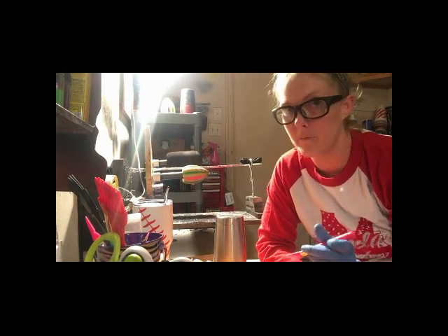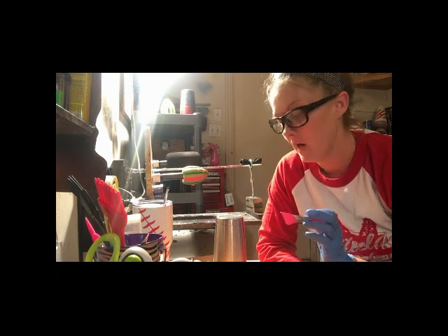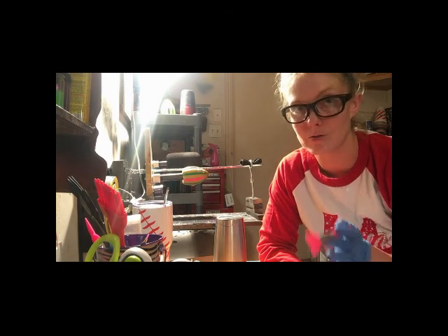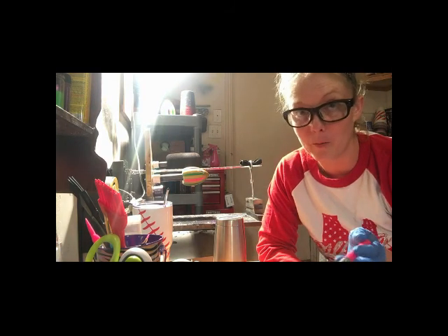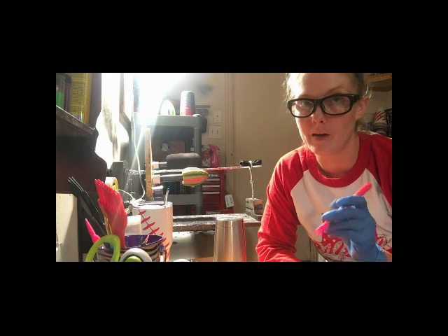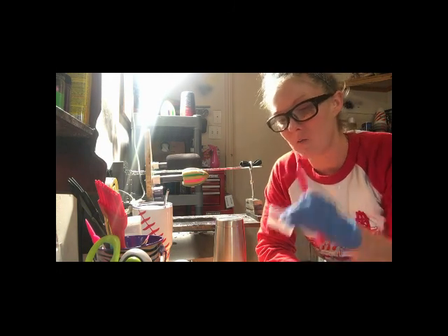This is a 3 to 4 part tutorial from start to finish on how I do my Litter Wonder Woman cut. I'm doing it in parts so that if you choose not to use one part or another, or only need one or more parts, it's able to be watched without having to watch a 45 minute video.